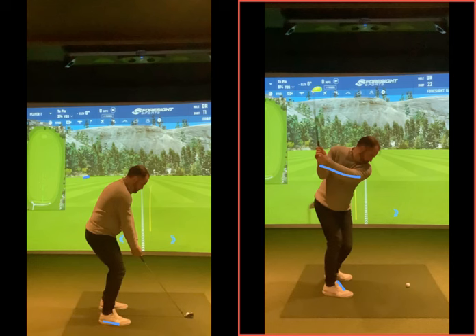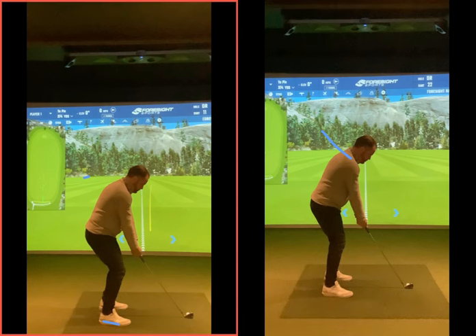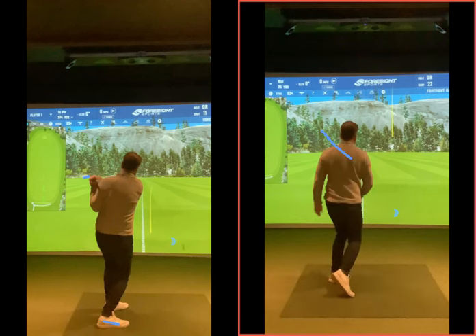Your arm getting quite low across your chest is someone who can't move the body and is swinging the club with the arms around this way — and that's why sometimes you do struggle to find the ground. We'd want to see your left arm up over your right shoulder, so your left arm and your shoulder plane should be in a similar kind of line. In terms of the body positioning, static changes are easy — if you say to someone 'have less knee flex,' that's easy — but then you've got to work on the movement.